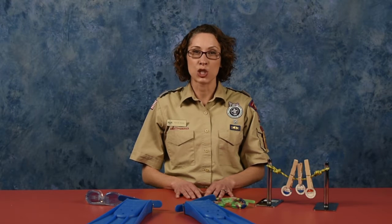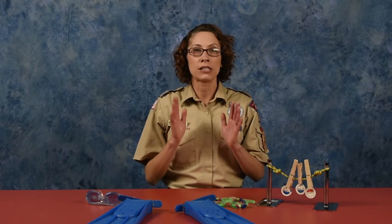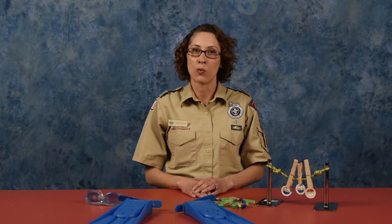Safety around water is extremely important for everyone. We have many opportunities in scouting to help teach water safety and swimming skills to our families. The buddy system, buddy tags, and Safe Swim Defense are the program essentials we use to keep our scouts and their families safe around the water.